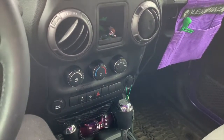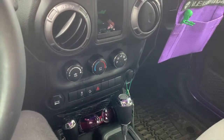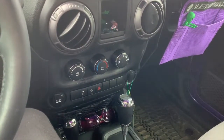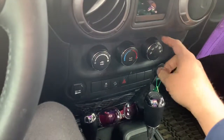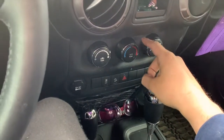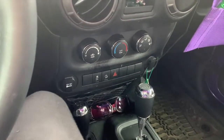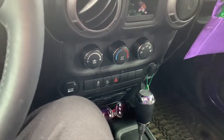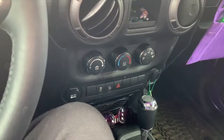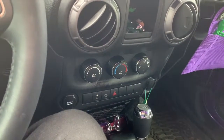Hey YouTube, Neil Gorilla here doing an install for my wife. I got her these rings — American Brother Designs makes them — and I came in contact with a company called AM World that makes ones that look exactly like them. They sent me a free set and I told them I'd do a review, see how they last, and show the install.